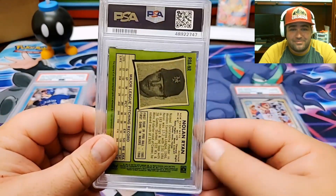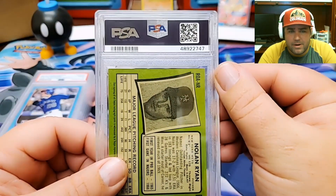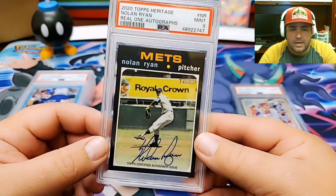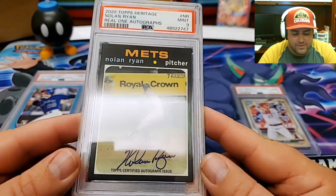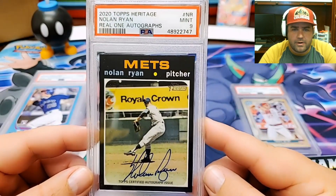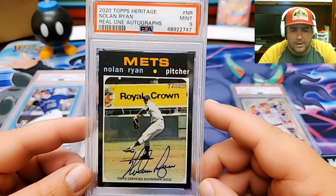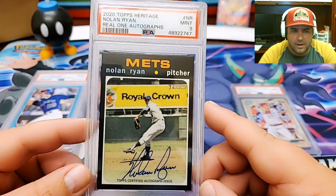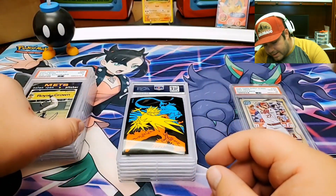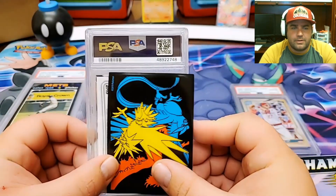Here's a Nolan Ryan autograph card from Topps Heritage. It looks like there's some whitening in that corner already, so hopefully we're going to be at a 9 — and we got a 9. This is a Blue Ink autograph from 2020 Topps Heritage Real One autographs. Love this card. Really would have liked a 10 there. I pulled this card out of a break with Dave Durango — great dude in the community, though he hasn't been doing videos for quite some time. Before his retirement, I really liked watching Dave.